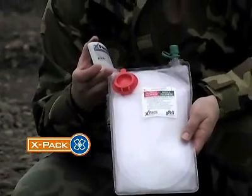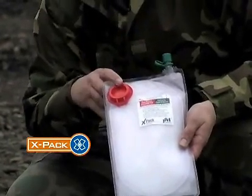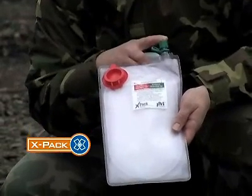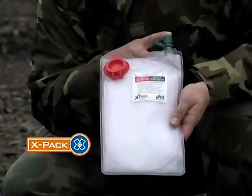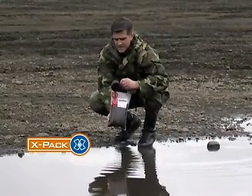There are two ports on the X-Pak: the green one that the syrup goes into, and the red port that the dirty water goes into. The green port leads to an inner bag containing a special membrane filter.